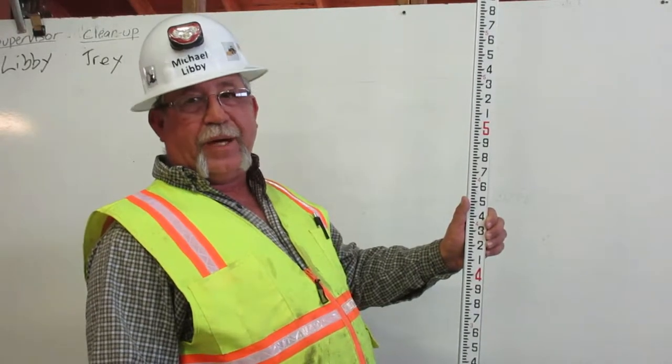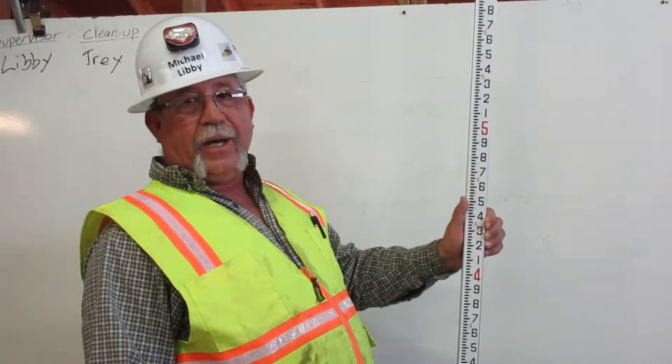I'm Michael Libby. I'm a certified grade checker. Here's how you read an engineer's ruler.